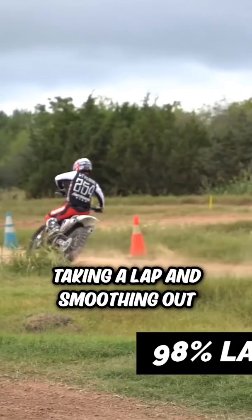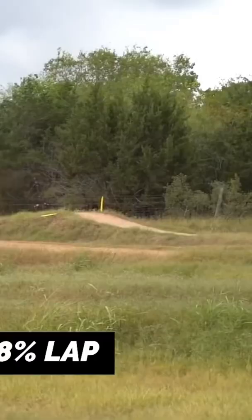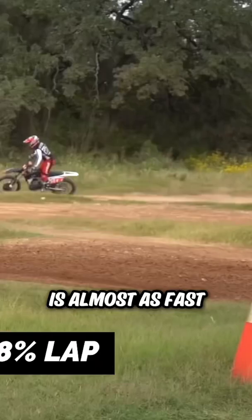And then eventually you're kind of merging those together, where your 60% speed is almost as fast as your 100% speed, because you're understanding that the smoothness of the 60% speed actually equates to a faster lap time.